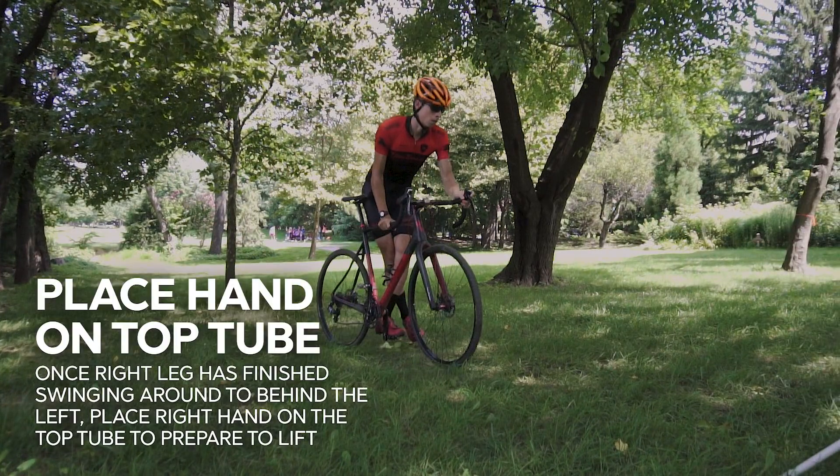Once your right leg is finished swinging around to the back of your left, place your right hand on the top tube. At this point you can kind of coast into the barriers. Some of us use it as a way to mentally prepare yourself and give yourself a breather. As you'll see in this case, he does it immediately at the barriers, but for a lot of us that little bit of extra pause gets your mind ready that you're going to get into the next thing.